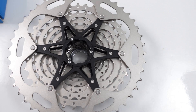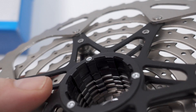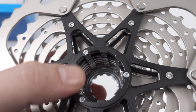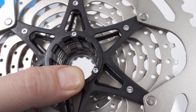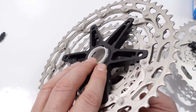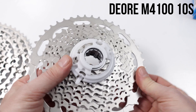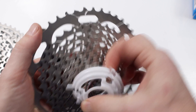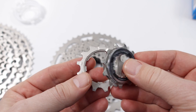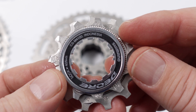The 5100 uses an aluminum carrier with the largest cogs bolted on and then a bunch of loose cogs, but this 4100 cassette is all steel. What looks like an aluminum carrier on the back — if I take a magnet to it — is all made out of steel. On a closer look you see this big cluster at the end, and then all the other loose cogs are riveted together with three big rivets, clearly visible. The 5100 uses a plastic tube for installation; as you pull that out, out go all the loose cogs.